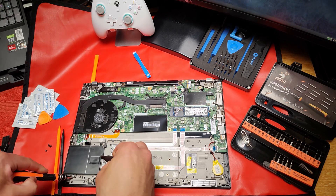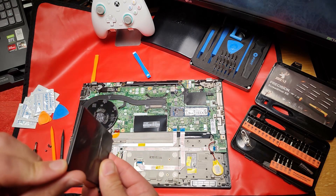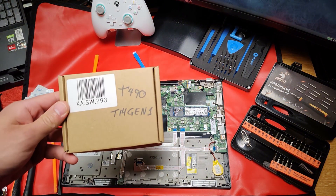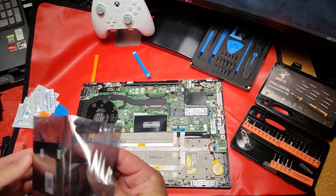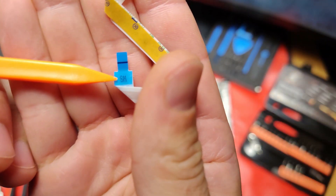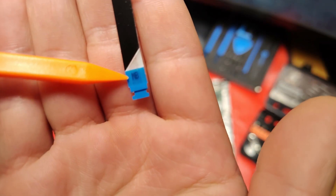There are two screws holding this in and there's a dummy card — take that out. This helps keep dust from coming in through there if you don't have the smart card reader. This is our smart card reader for the T14 Gen 1. It comes in a nice anti-static bag labeled 'SM' for smart, and this one is labeled 'MB' for motherboard.